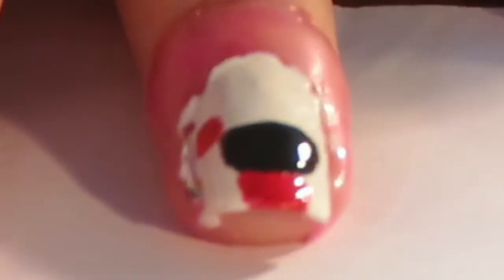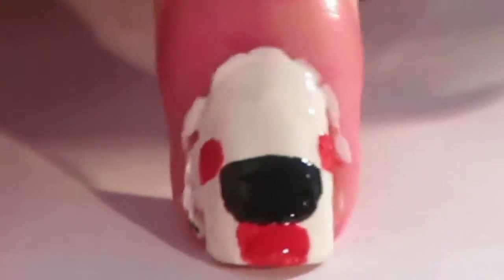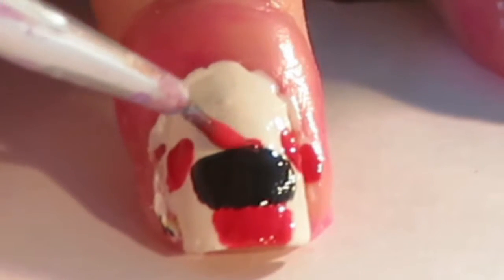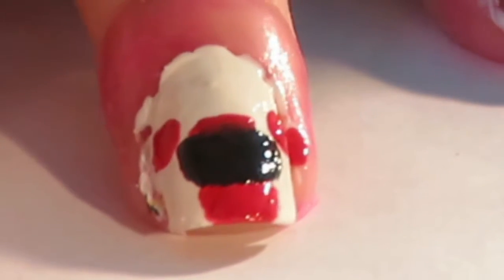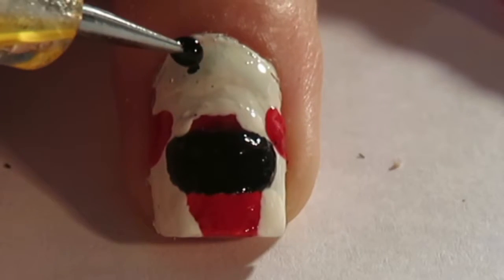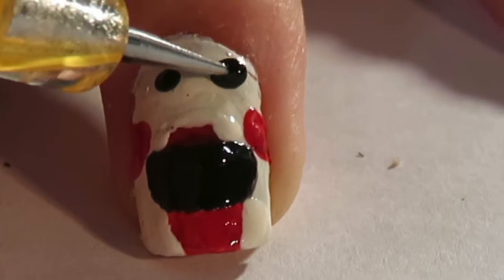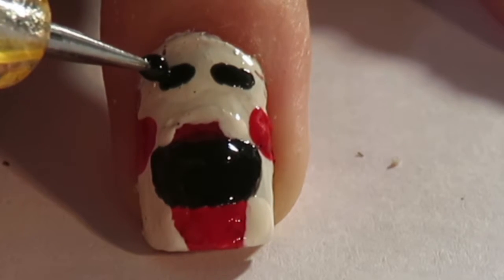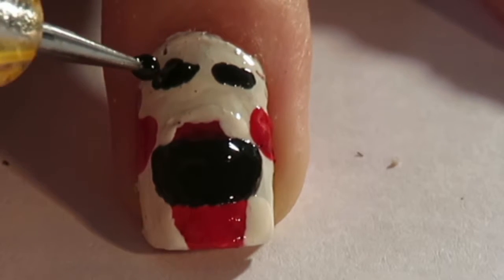Do two red dots on each side as these are going to be his cheeks. Using the red polish, just above his mouth do a thin strip in the middle to show his upper lip. Then get some black nail polish on a dotting tool and create his eyes — place two dots where the eyes should be, add two dots next to one another, then put one dot on top to create that eye shape he has.